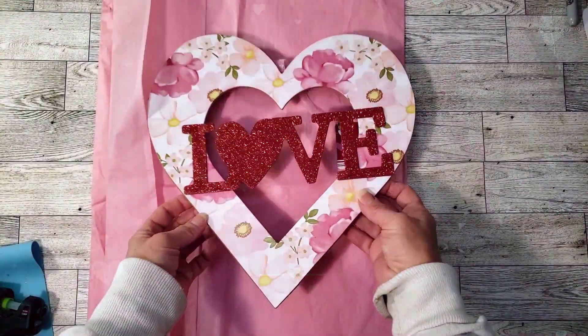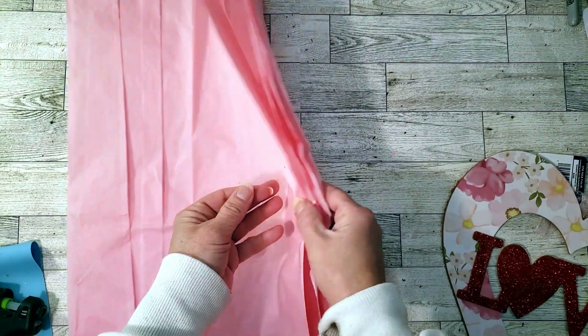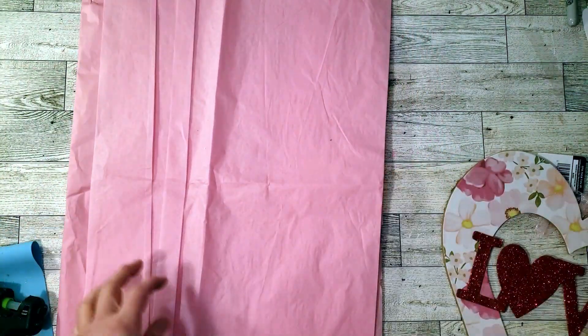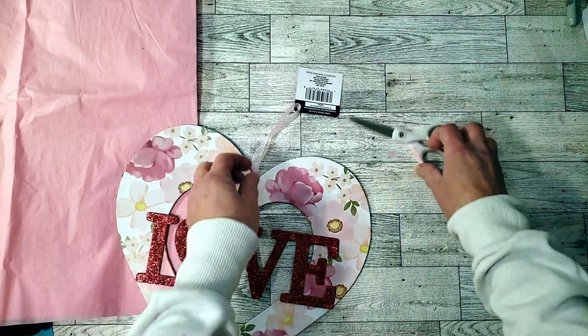This is going to be the last DIY. I grabbed this from Dollar Tree — it's so pretty as is — and I'm going to be using some pink tissue paper. I've seen people use coffee filters and I wanted to give it a try with tissue paper. First I'm going to remove all the tags and the plug piece in front.